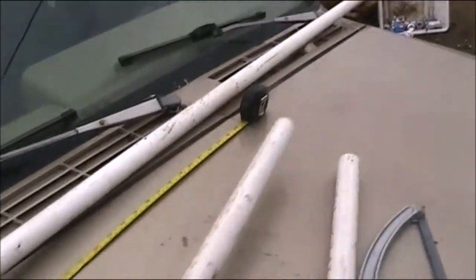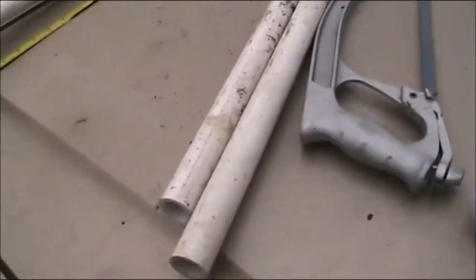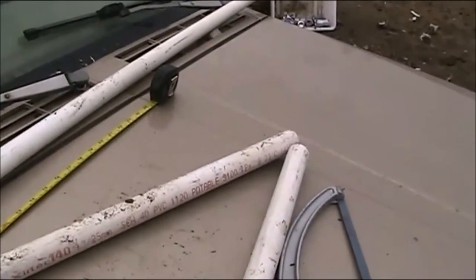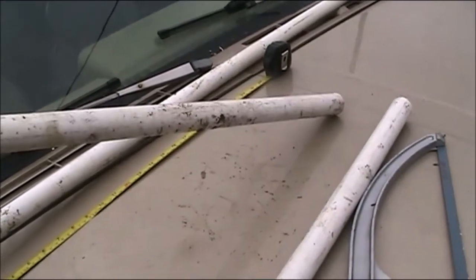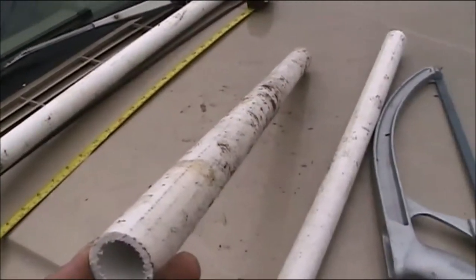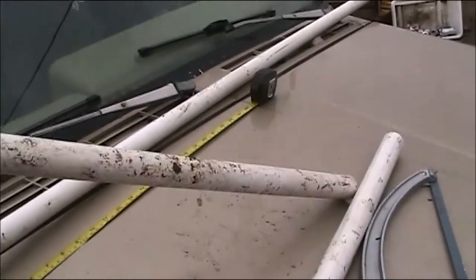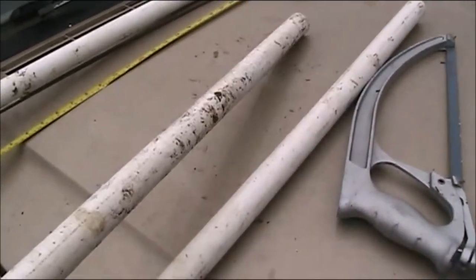We're going to take each one of these, put them in the preheated oven at 350, and bake them one at a time for 10 minutes. When they come out, we're going to use oven mitts because they're going to be hot, but the PVC is going to be very pliable, and the sand will help it maintain its tubular shape, and we will bend this around a paint can and almost get a complete circle.